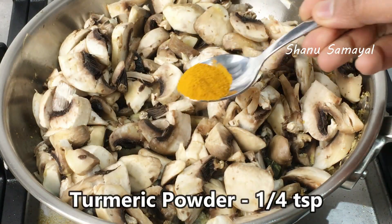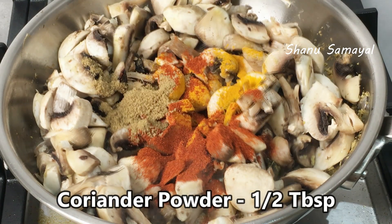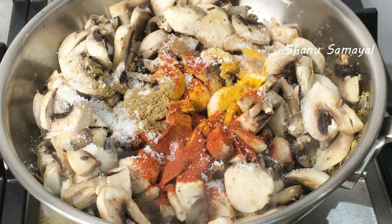First, pour 1 tsp. Add 1 tsp of salt — 1 tablespoon of salt. Add the oil in the water. It is a good amount of water.